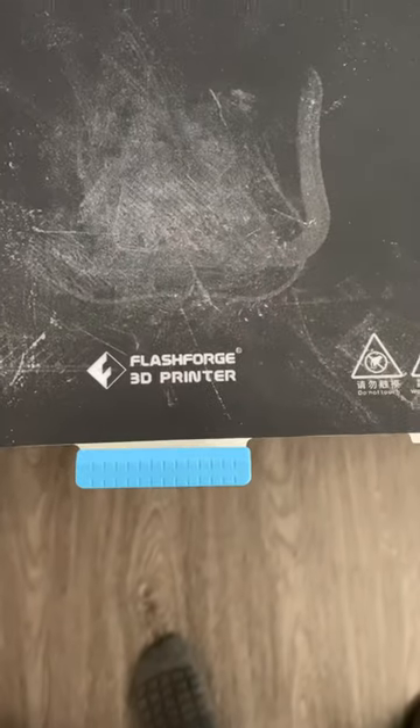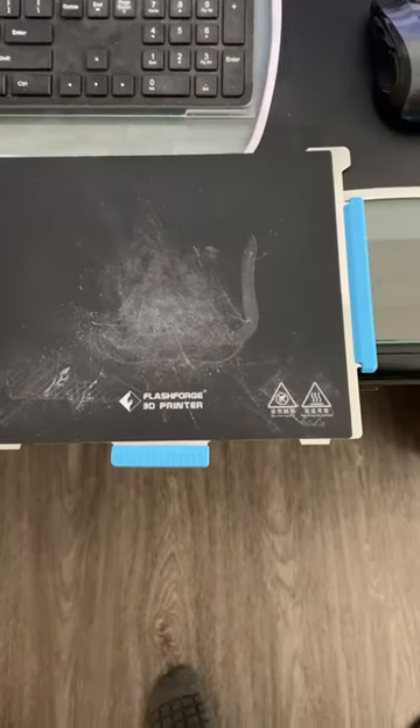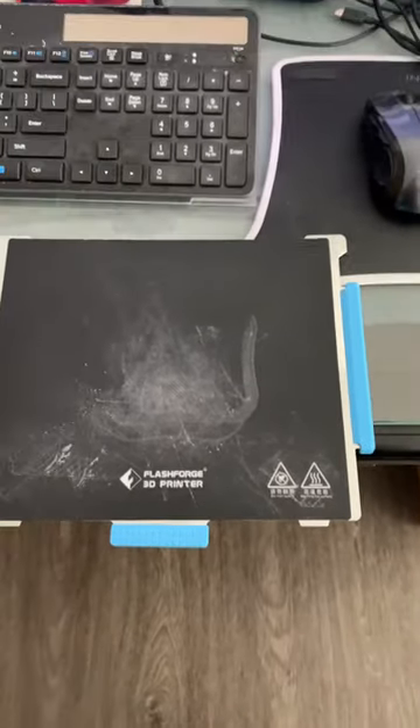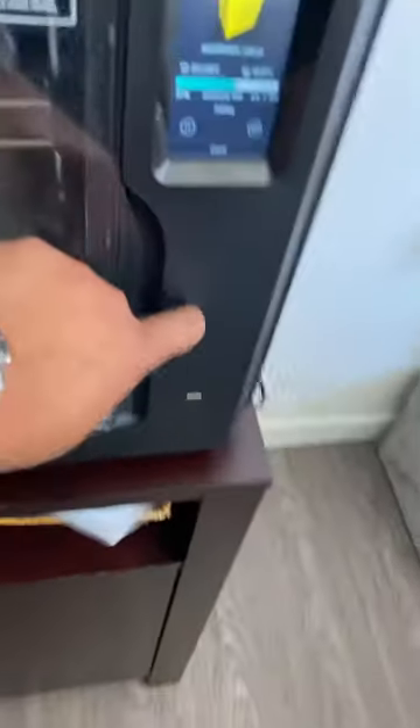Hey guys, here's my Flash Forge Adventurer 4. Here's the bed right here. This is my old one — it looks a lot ugly and everything, but it sticks really well. Everything works great, I didn't need to get rid of anything. So I figured I'd try this metal one out real quick that's made for it.